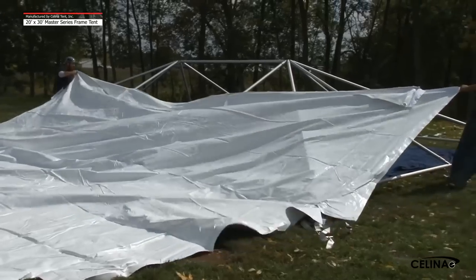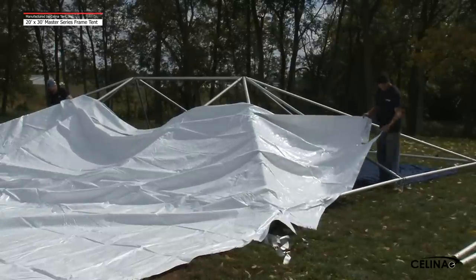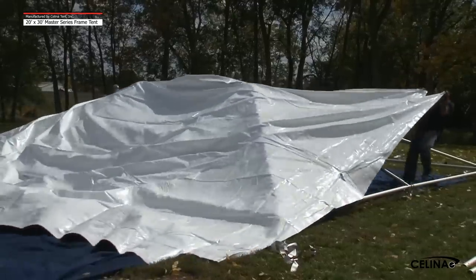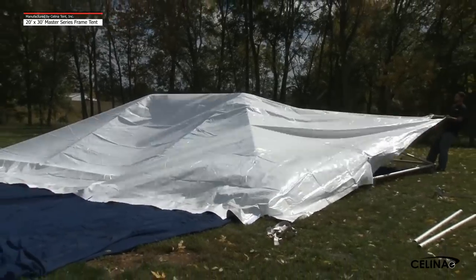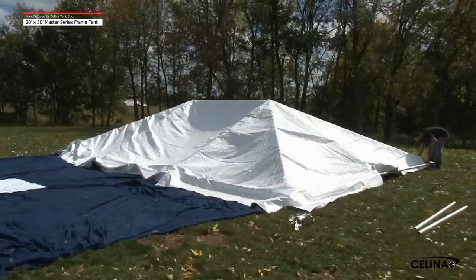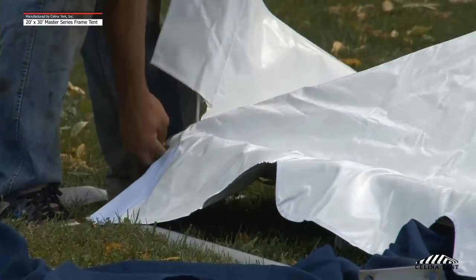Step 7. The tent top is now ready to be placed over the frame. With the tent top closest to the frame, pull the fabric up the frame, lifting up as you move. This allows the tent top to ride on a cushion of air. Pull the tent top up and over the peak of the frame. Use extreme caution when pulling the tent fabric over the frame. Watch that the fabric does not get caught on any hardware that would rip or puncture the top. Position the tent top so it is centered on the frame. Attach the corner straps of the tent to the hook on the corner fittings.